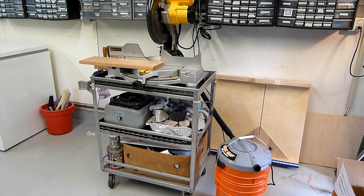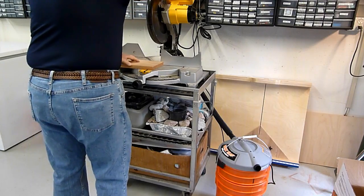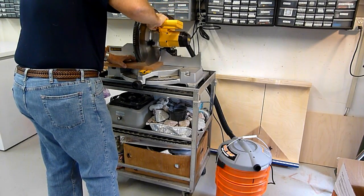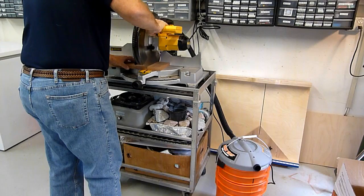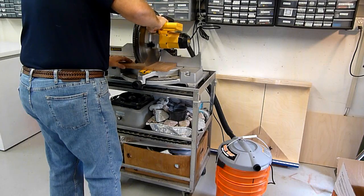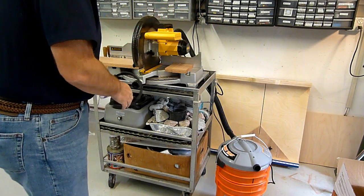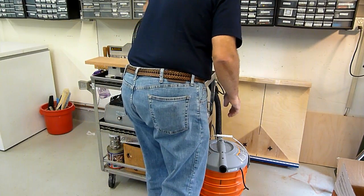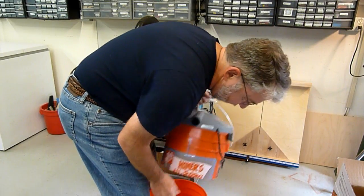Here's the finished dust collector. This miter saw has an exhaust port that's the same diameter as the hose for the shop vac. It generates lots of dust, at least some of which goes out through that exhaust port. Let's give it a try. And now let's take a look at the results — there's plenty of dust in the bottom bucket and no dust in the top area or caught in the air filter.